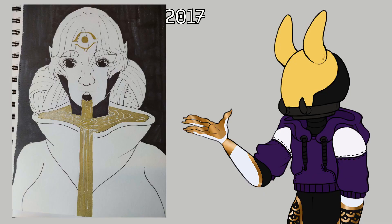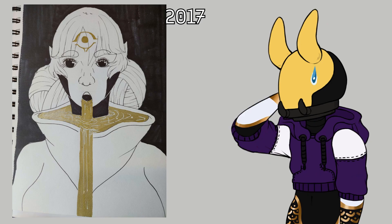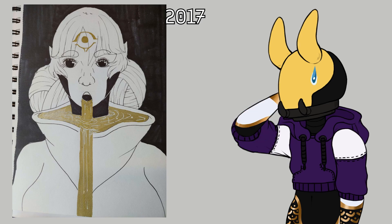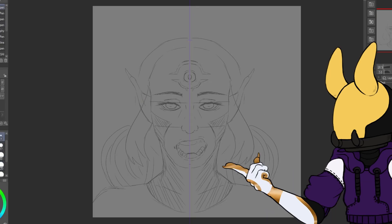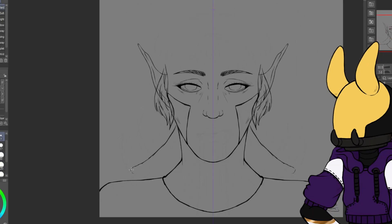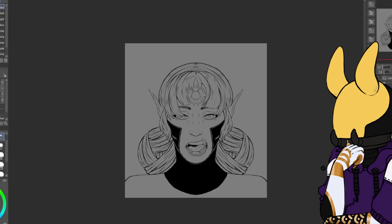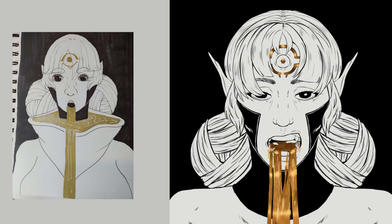My eighth art is from 2017 when I was 20. I remember buying gold markers and wanting to try them. I don't remember where I got the idea of gold liquid coming out of a woman's mouth, but I really liked it. In the speed paint I used the symmetrical tool to make the face and hair symmetrical and I love it. I kept the black and white theme and used more sketchy lines, which give more personality to the character. This is my favourite art I did in this video.